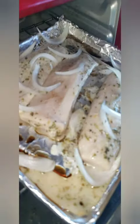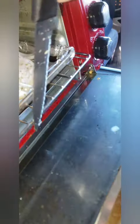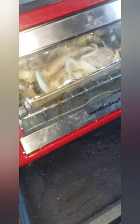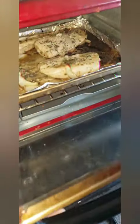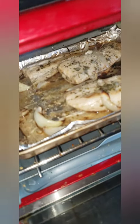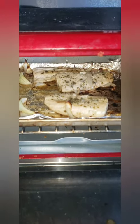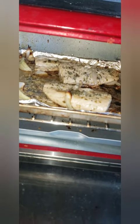All right, so these bad boys are gonna go in now — the oven's preheated. Throw it in there. We're gonna let them cook for about 15 to 20 minutes. I'm gonna go do some push-ups real quick and I'll be right back. All right, ladies and gentlemen, so this is about 20 minutes in. I'm gonna let it sit for about seven more minutes and then we're gonna pull these bad boys out.